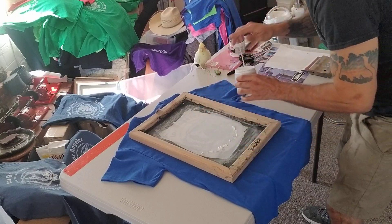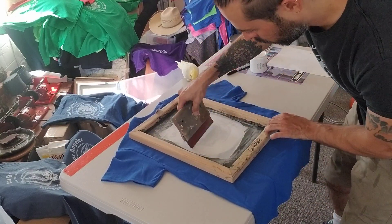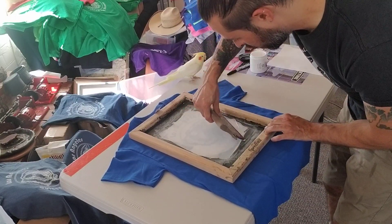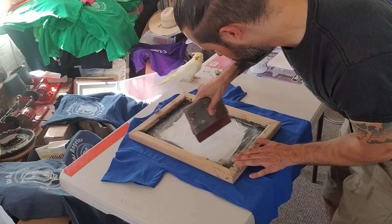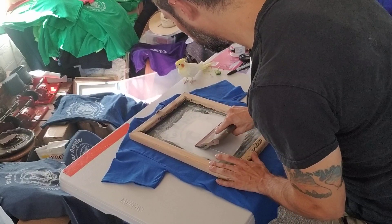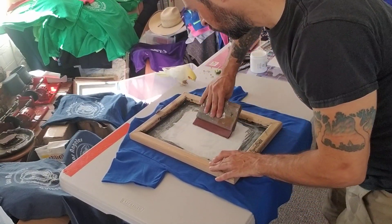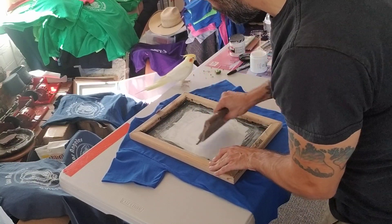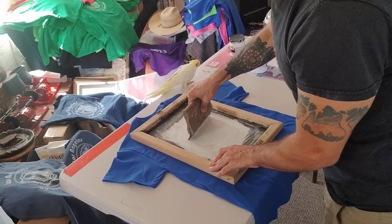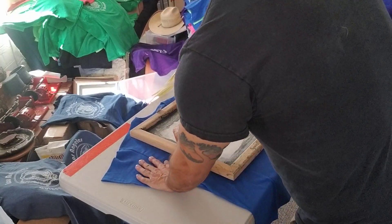If you actually buy the shirts from the website, it's a different process called sublimation and you get a perfect print every time, whereas this — each one is totally different. Now once I've got ink evenly distributed, the second one goes a lot smoother than the first one.